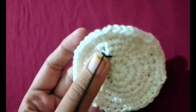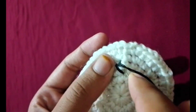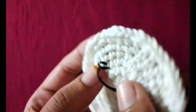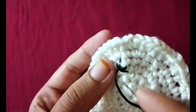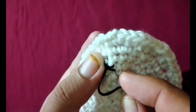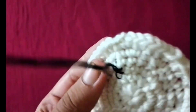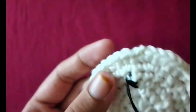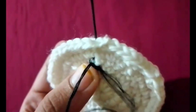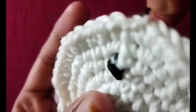After completing the round, join with a slip stitch again. Add more rounds by increasing the number of stitches. For the third round, do one double crochet in the first stitch and two double crochet stitches in the next stitch. Continue this pattern until the round is finished. Each round will make the face bigger.